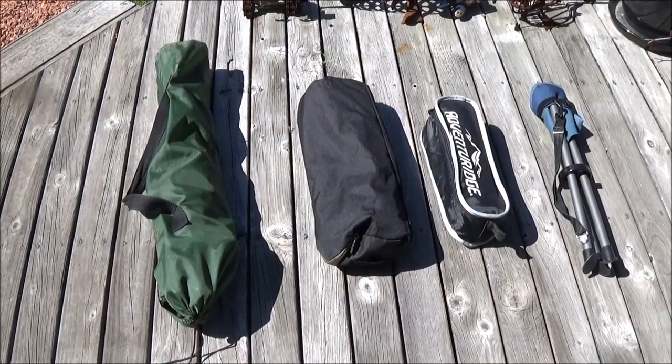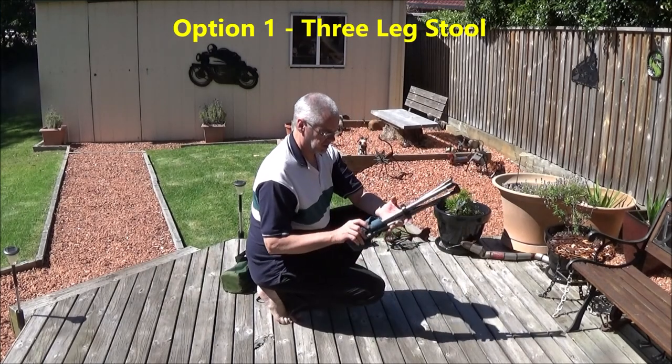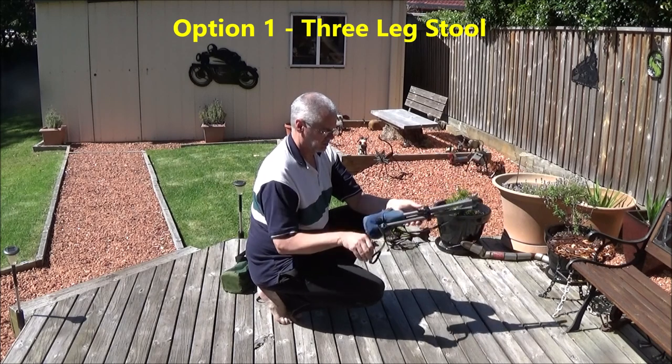Here you can see the relative size of the four options. Let's start with the most basic. These stools can be bought from lots of different places for only a few dollars.